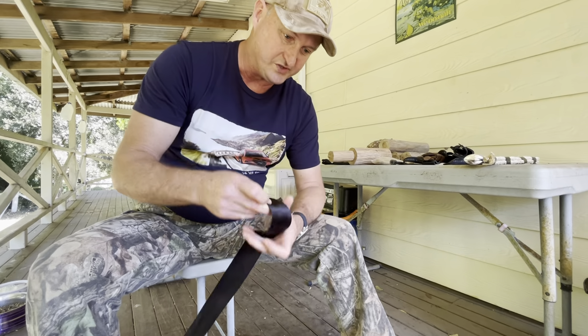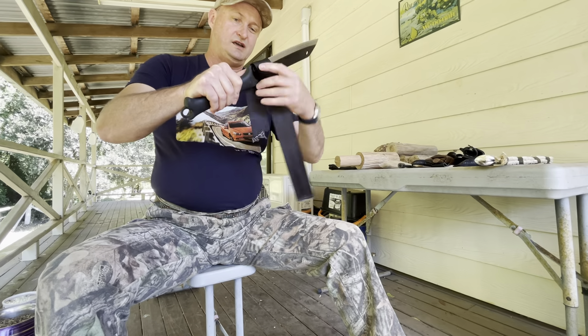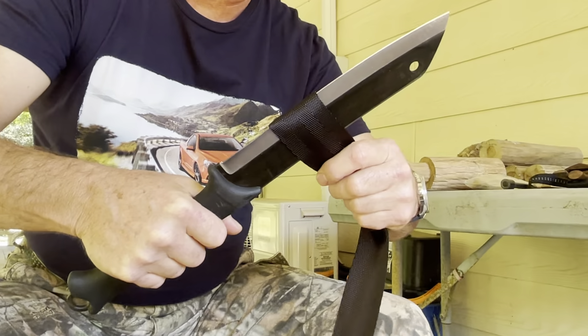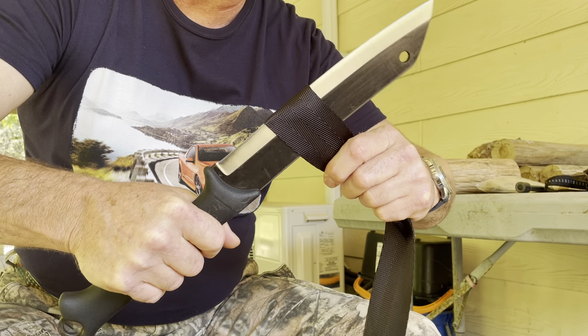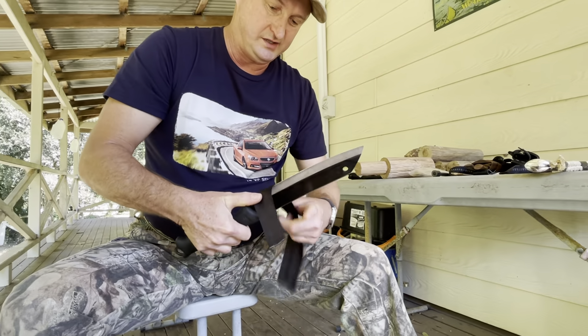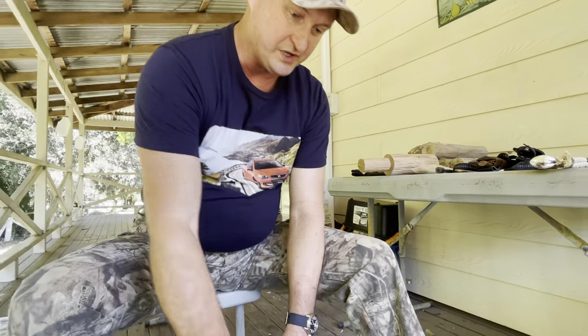Now we'll start the cutting. This is seatbelt tape. These are brand new out of the box — they haven't been used. They're clean and tidy. They cut very well. This one cuts very well; it's very sharp.